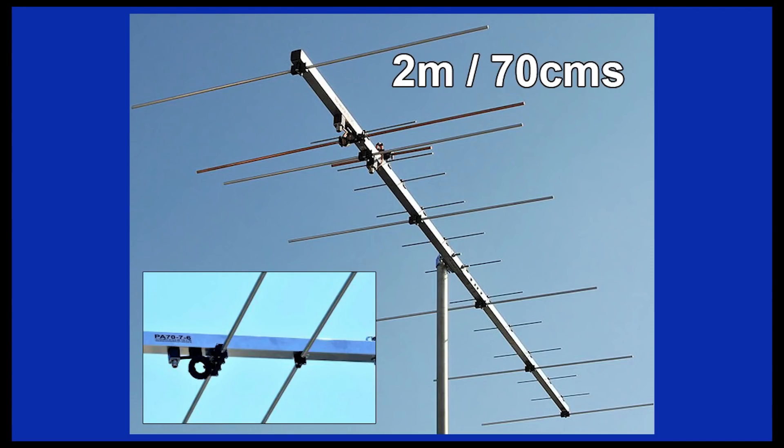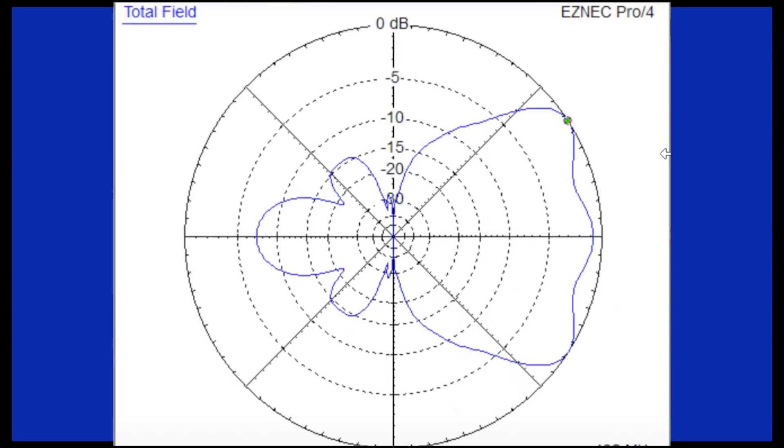I came across something very recently which I think really underlines the point that antenna modelling has its limitations. An antenna manufacturer recently explained why a dual-band 2m and 70cm Yagi was not really a good idea, particularly on 70cm where the performance was quite badly affected by the 2m elements. I've put up on the screen the polar diagram prepared to prove this, modelled in ESNEC Pro. You can see that the polar diagram doesn't look too good at all — on the right-hand side the main beam actually has got three peaks: the central peak and then two others either side almost as strong.